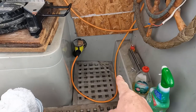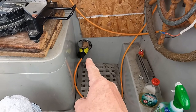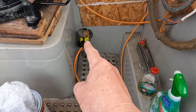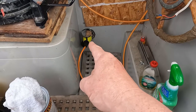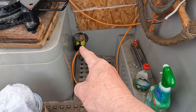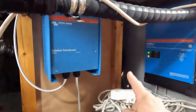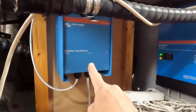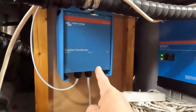We now have a Victron waterproof 32 amp socket for shore power, and I've put the right connector on the end of our existing 16 amp shore power cable, because that's all the boatyard here supports anyway. The cable from that shore power socket comes here into the isolation transformer, which protects us and ensures our ground is safe and polarity is correct.